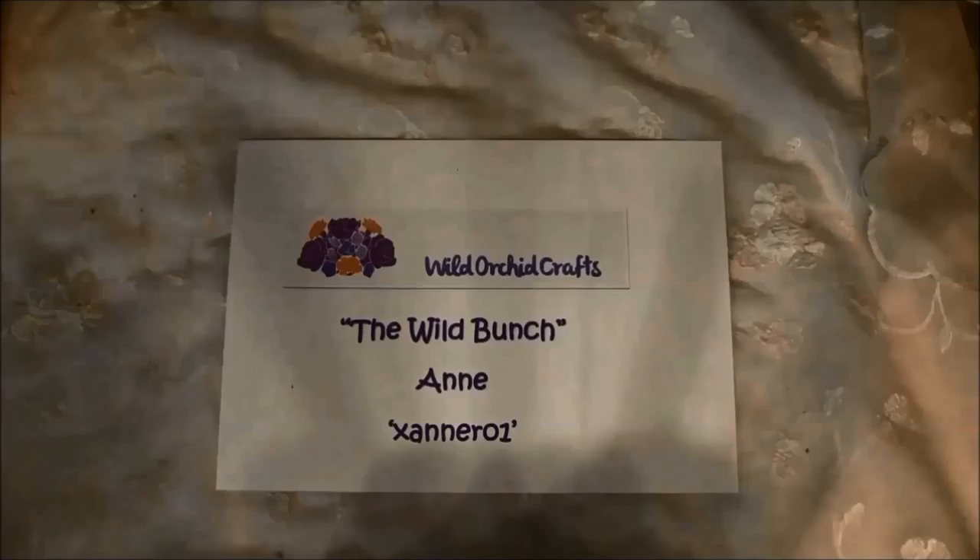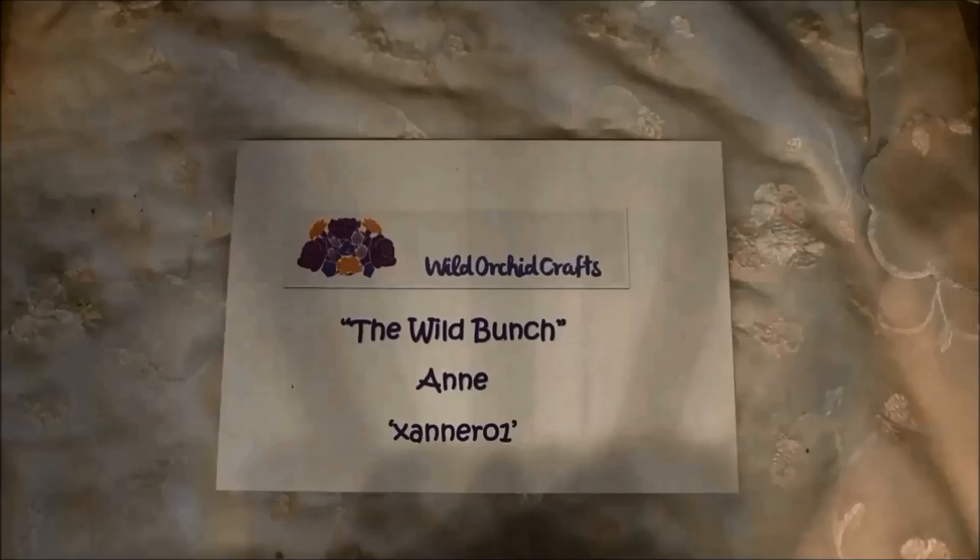Hello everyone, it's Anna from Anna's Paper Curations, and I'm back with another design team project for Wild Orchid Crafts and the Wild Bunch. My name is Anna and my YouTube channel is xannero1.